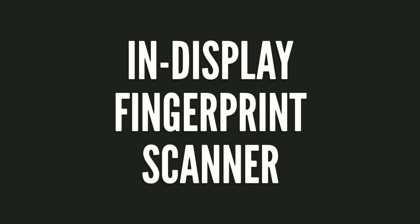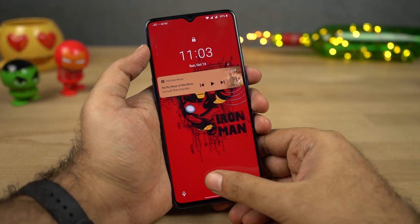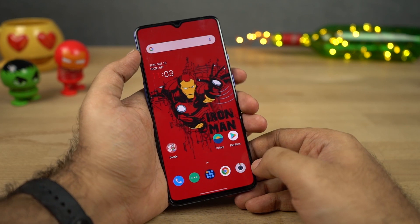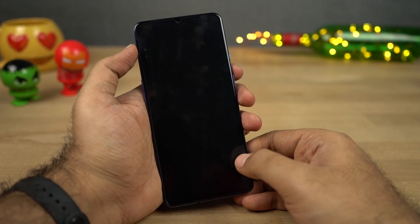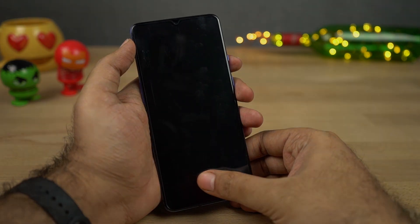The first best thing about this phone is its in-display fingerprint scanner. Even the OnePlus 6T had an in-display fingerprint scanner, but that was kinda slow. Compared to that, the in-display fingerprint scanner on this phone is super fast — pretty fast just like all the latest Vivo and Oppo phones — and it's pretty accurate and reliable as well.